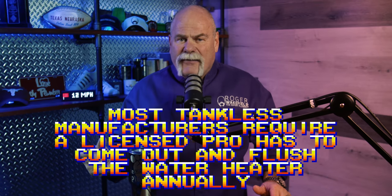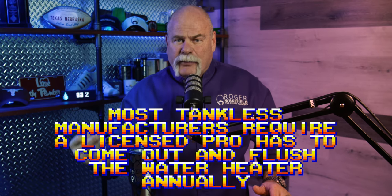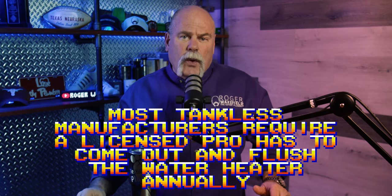You've also got to add flush valves to the bottom of the tankless water heater so you can flush it annually, which leads me to the maintenance that has to be done every year. Most tankless manufacturers require that a licensed professional come out and flush the water heater annually. This keeps lime buildup and scale out of the inside, making your tankless more efficient and longer-lasting, so you're not damaging that heat exchanger.